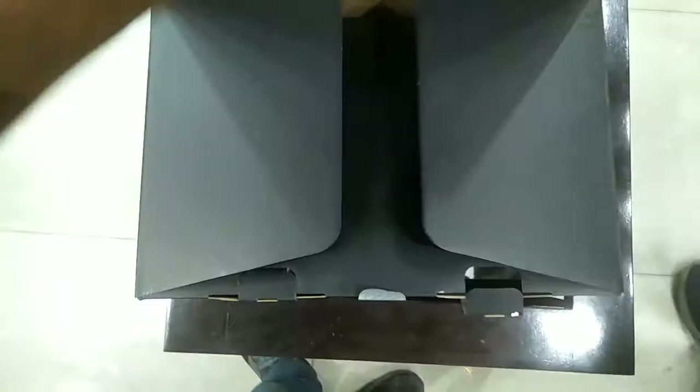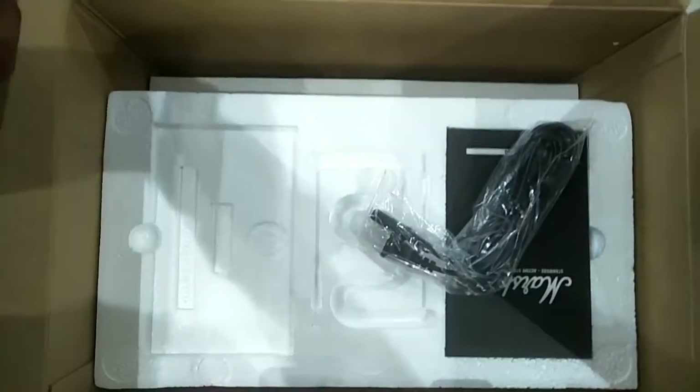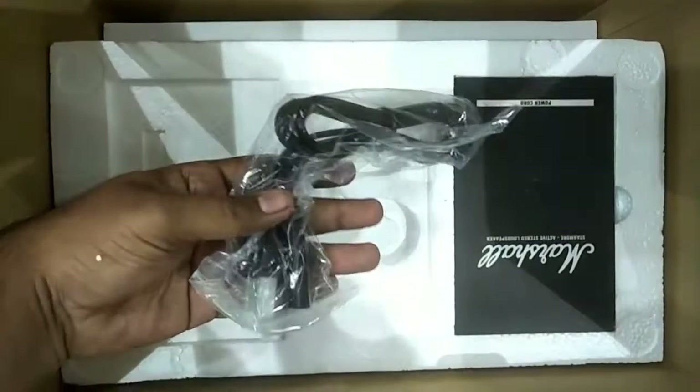As you can see, the box is very huge, very big. I already opened this box a few minutes ago, so I'll show you what kind of content you will get inside.